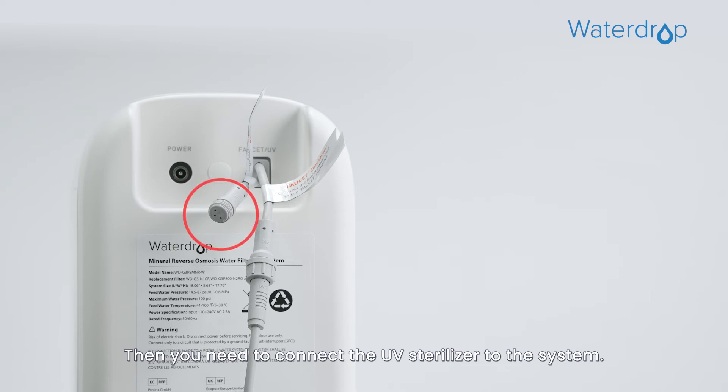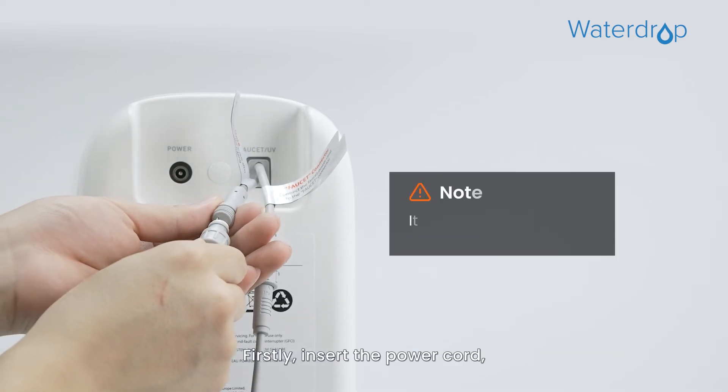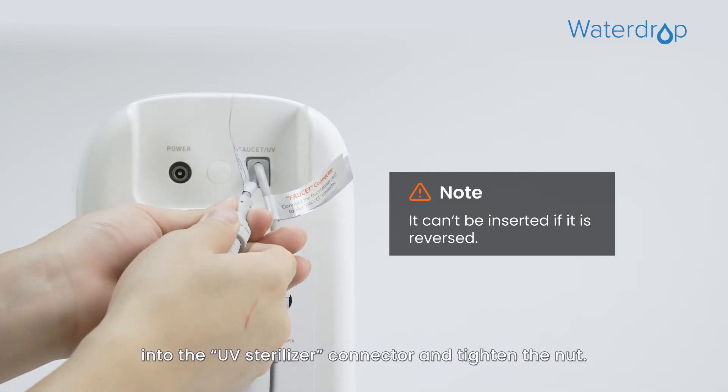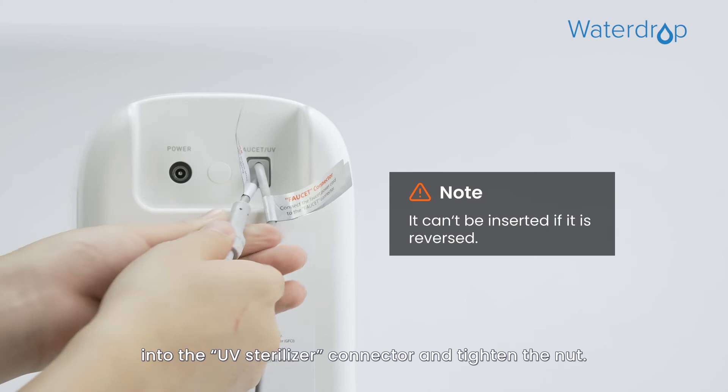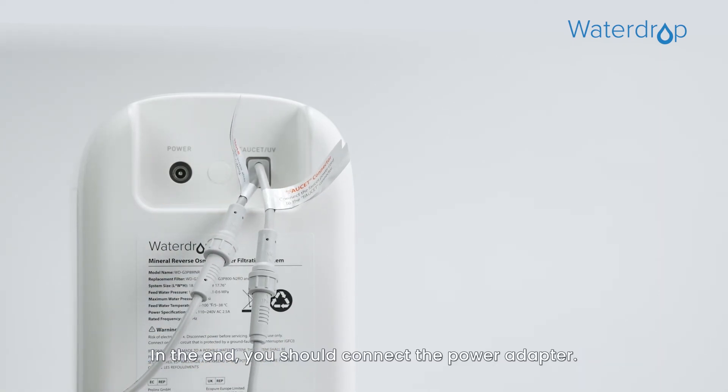Then you need to connect the UV Sterilizer to the system. Firstly, insert the power cord, which is attached to the UV Sterilizer, into the UV Sterilizer Connector and tighten the nut. In the end, you should connect the power adapter.